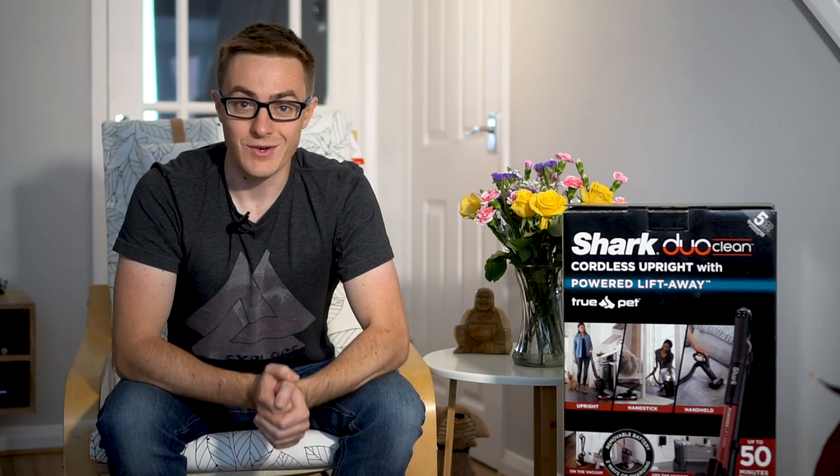Off the back of that, Shark got in touch and sent me this one, which is a very similar model to be honest, apart from the fact that it's cordless — and that's quite a big jump. Now, this has been sent to me by Shark, free of charge, but there was no agreement for this to be a positive review, so anything you hear going forwards is my honest thoughts and I'll try and be as impartial as I can.